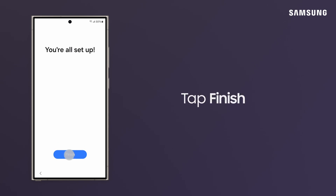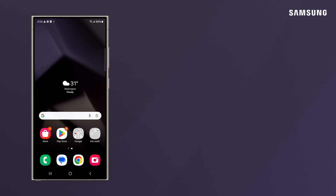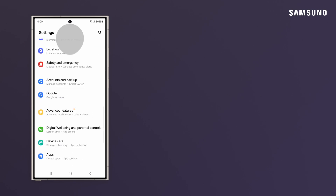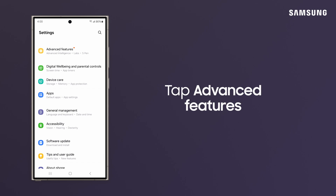Tap Finish to advance to the main screen. If you want to take advantage of the S24's AI experience, make sure to enable the AI features in Settings.